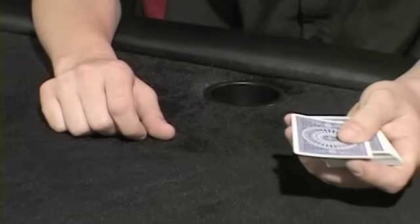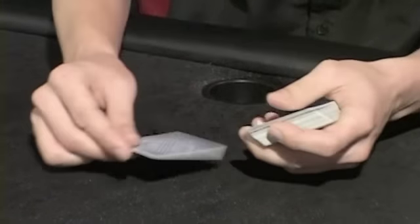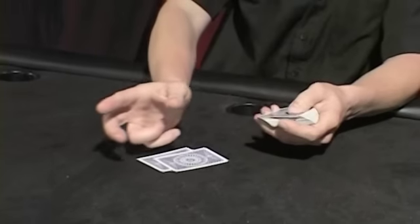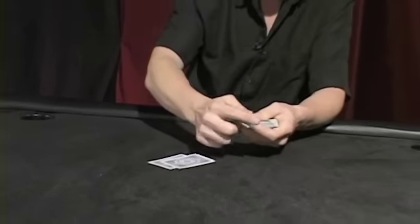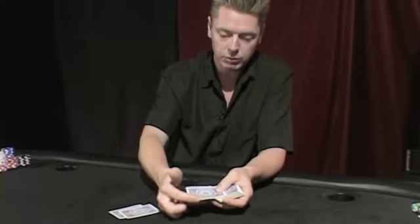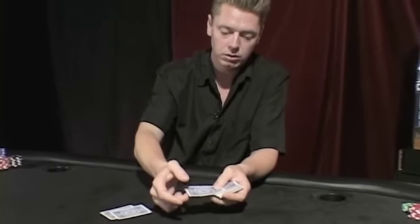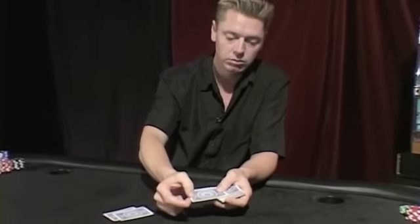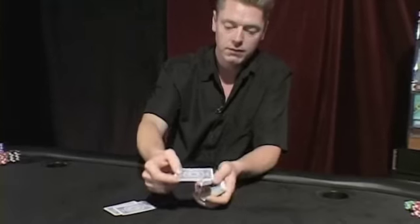To throw cards from a dealing position, you're going to slide off a card as if you were to deal it to somebody, but instead of taking it like this and putting it on the table, you're going to rotate your fingers around and grab the short end of the card. The first finger grabs around this corner, your middle finger and thumb pinch the middle edge of the short end of the card. That's the position.